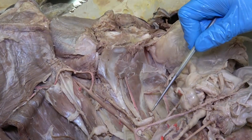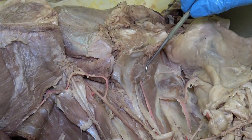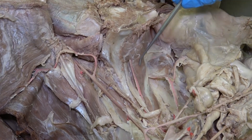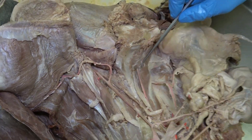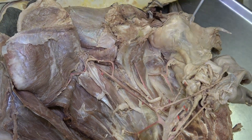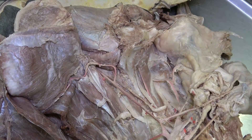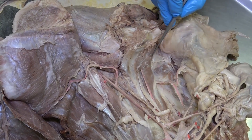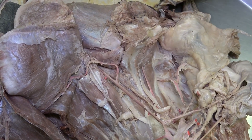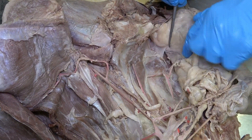Another structure to be aware of here is this large muscle spanning along the dorsal aspect of the ischium and pubis — that's the internal obturator muscle in the equine. This is a little different in bovine, because there is no internal obturator in the bovine; instead they have what we call an intrapelvic part of the external obturator.